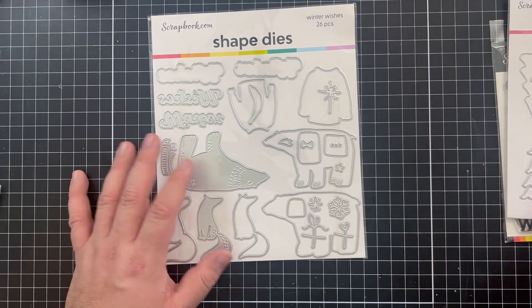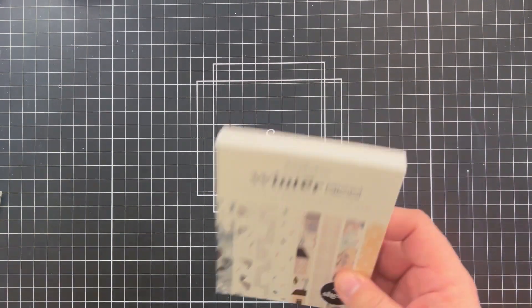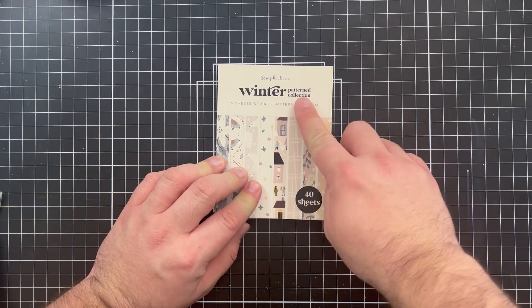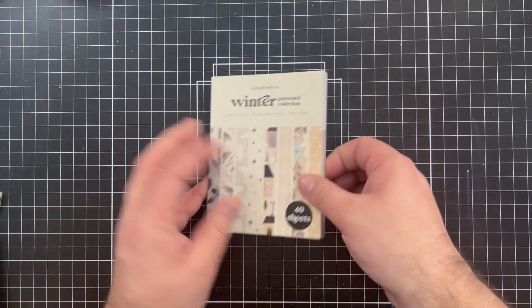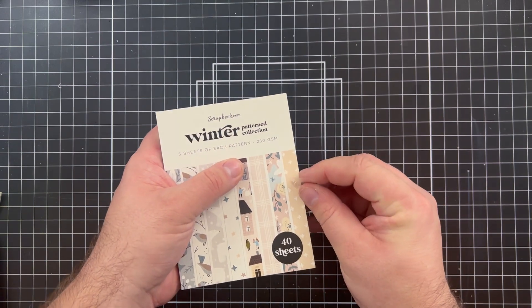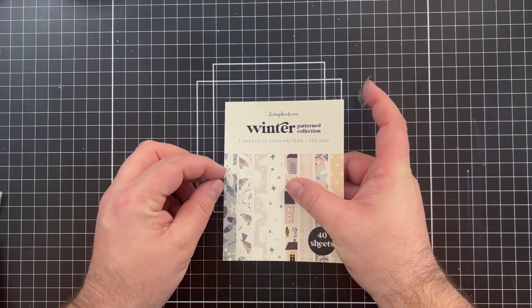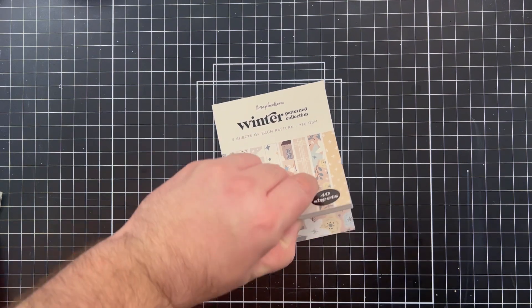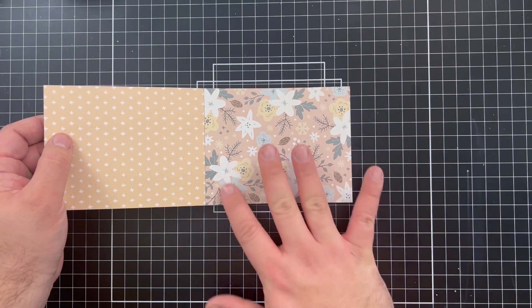Lastly I have a couple of paper packs to show you. I have the Wintered Patterned Paper Collection — this is going to be perfect for the Winter Wishes products. It's an A2-sized pack. What's great about scrapbook.com is the way they seal their paper packs — they're pretty low-tack, so you never really have to worry about ripping any of the packaging.